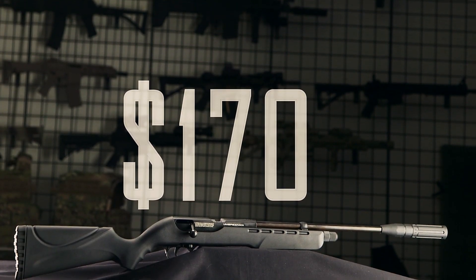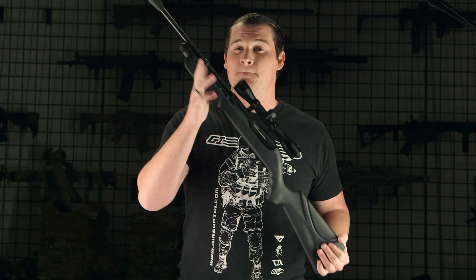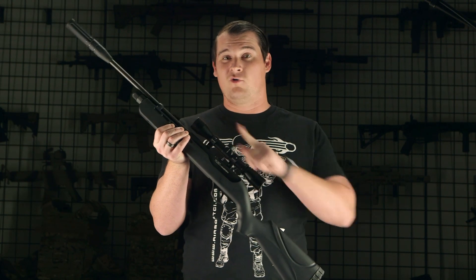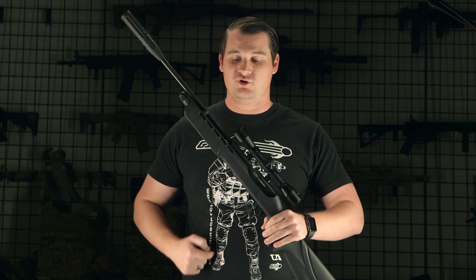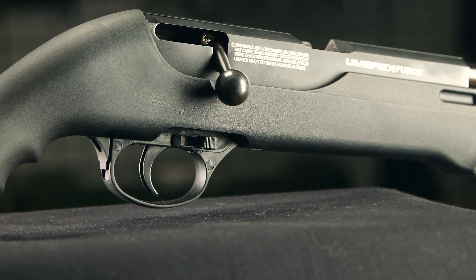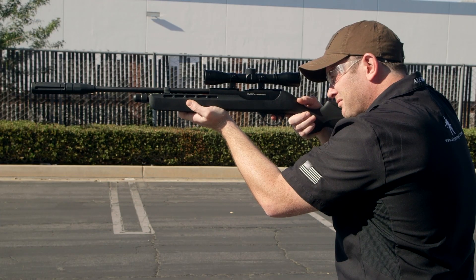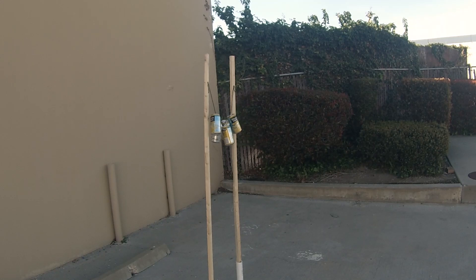Moving on to the rifles, for $170 at airsoftgi.com, we have the Umarex Fusion .177 caliber pellet gun. It's important to note it uses pellets and not BBs — if you try to load a BB, it's just going to roll out the barrel. It uses two CO2 cartridges, one with the nozzle facing one way and the other facing the opposite direction, going into the tube. It is bolt action, but every time you cock the bolt back you have to turn the safety off. This one shoots about 750 feet per second and is a good starter gun for those looking to get into air guns.